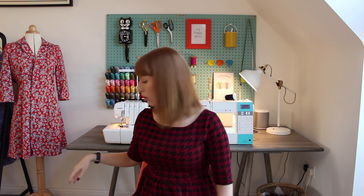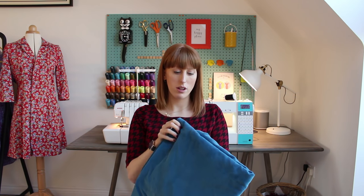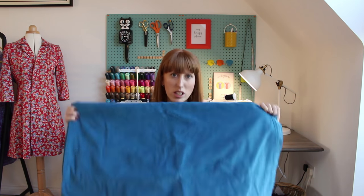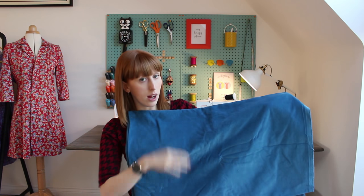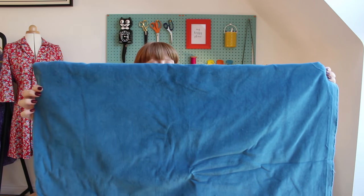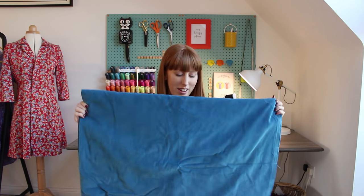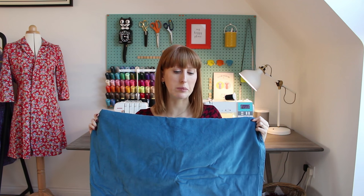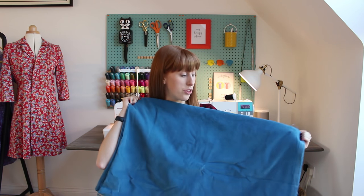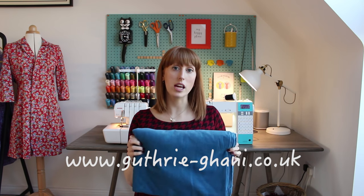The next fabric I've had for a while but didn't show on my last vlog — it's this petrol blue needle cord. It's a gorgeous colour, sorry it's a bit creased from being folded up in my stash. It's an amazing, quite bright colour. I really want to make a Cleo from it, though I'll just have to wait or try to guess what size I'll be after having the baby. This would make a lush Cleo. That's from Guthrie and Garney — I just bought it from the website.